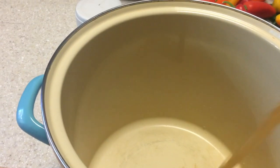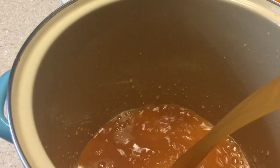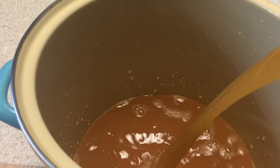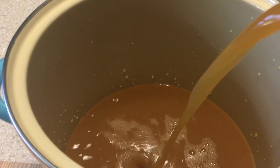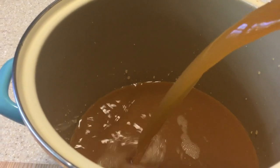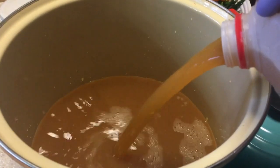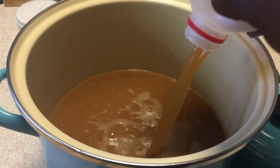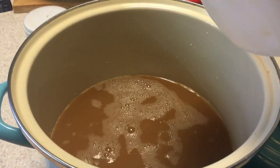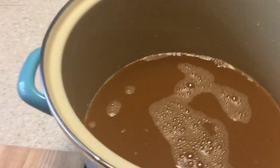This is the easiest recipe ever. You're just going to pour in your apple cider. I only have one gallon because there's not that many of us here, so I don't want any of it to go to waste — which it won't, because it'll probably be gone in two days. Oh, it smells good! Just going to put that in. This is basically a pour-and-dump-everything-in recipe.